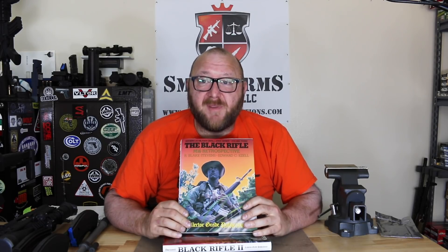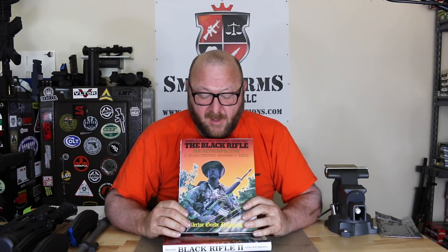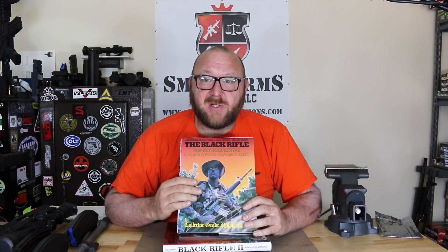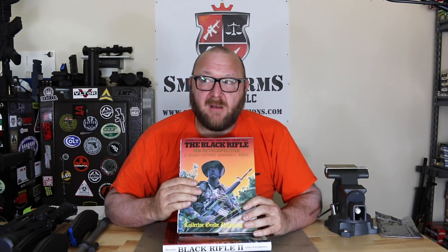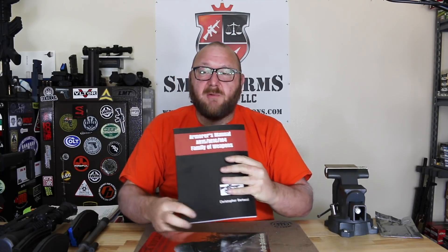Next is 'The Black Rifle,' the definitive history from the 1950s wrapping through 1985 — my inspiration for Black Rifle 2 and one of the most valuable books on this weapons platform. And my book, Black Rifle 2, which has just recently gone out of print, signed by me, bringing you from 1985 to 2004. We're also going to be including my armorer's manual on the AR-15 M16 platform, also signed.